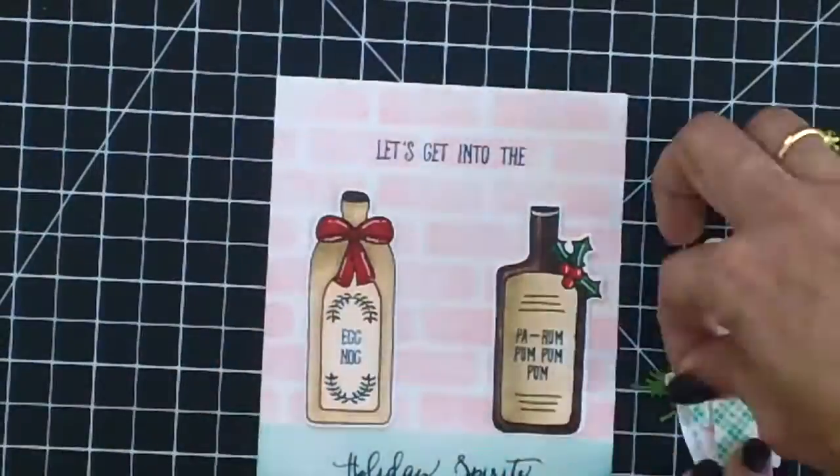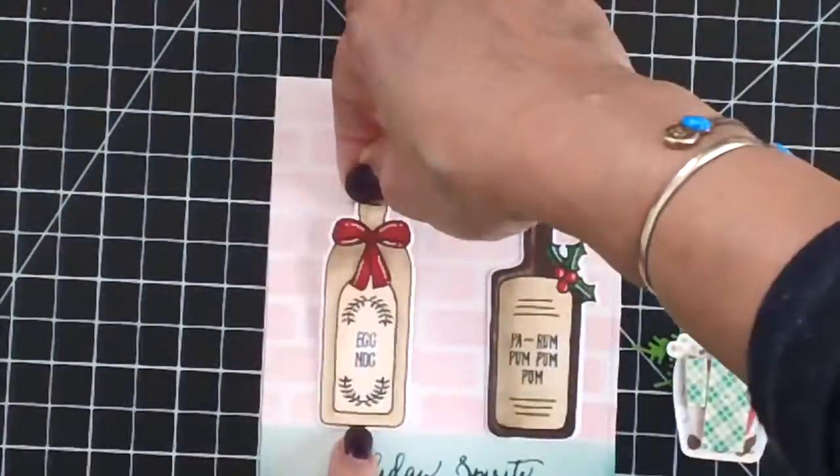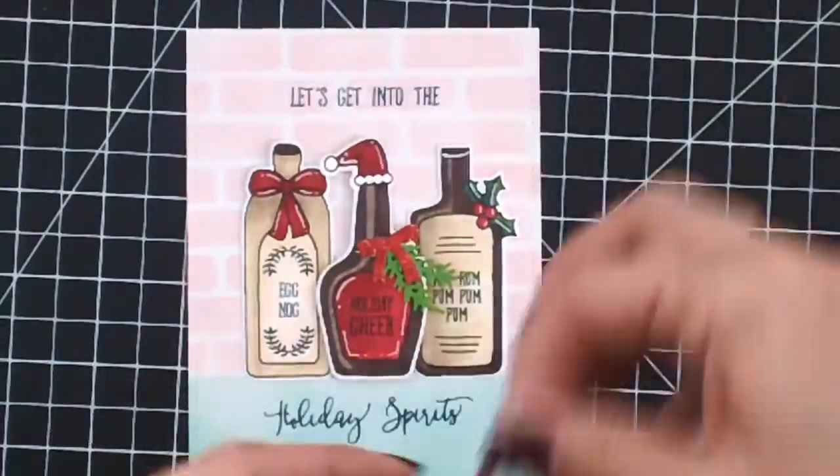Now I'm ready to assemble my card. I'm going to use my Scotch foam adhesive and my stamp runner to adhere the images onto my front panel.